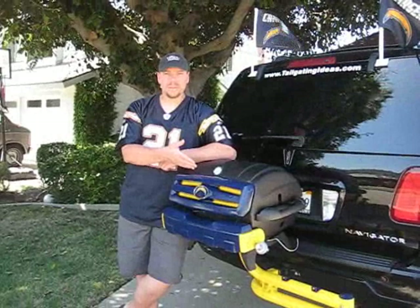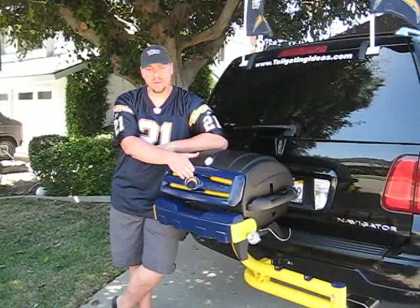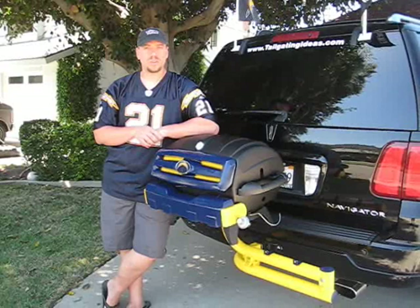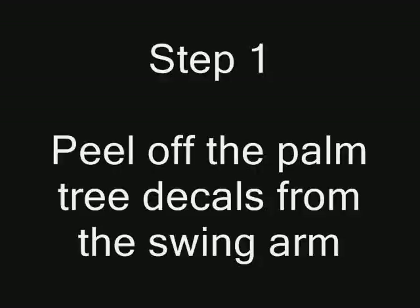As you can see, I've taken apart the Margaritaville tailgating grill and customized it to full San Diego Chargers colors, complete with an emblem on the front and blue and gold accents all over it. So if you stay with us for the next couple of minutes, I'll show you the step-by-step process on how you can take a Margaritaville tailgating grill and transform it into your own customized team colors.